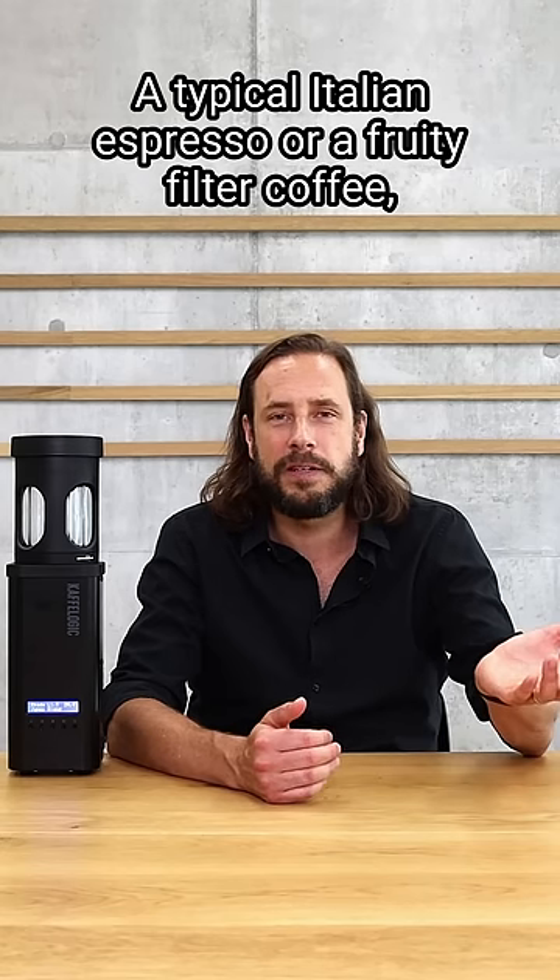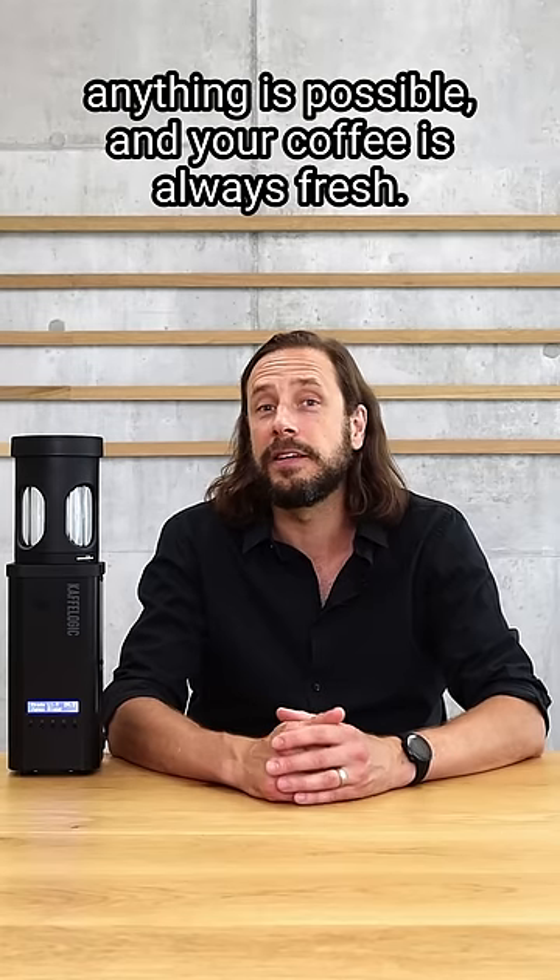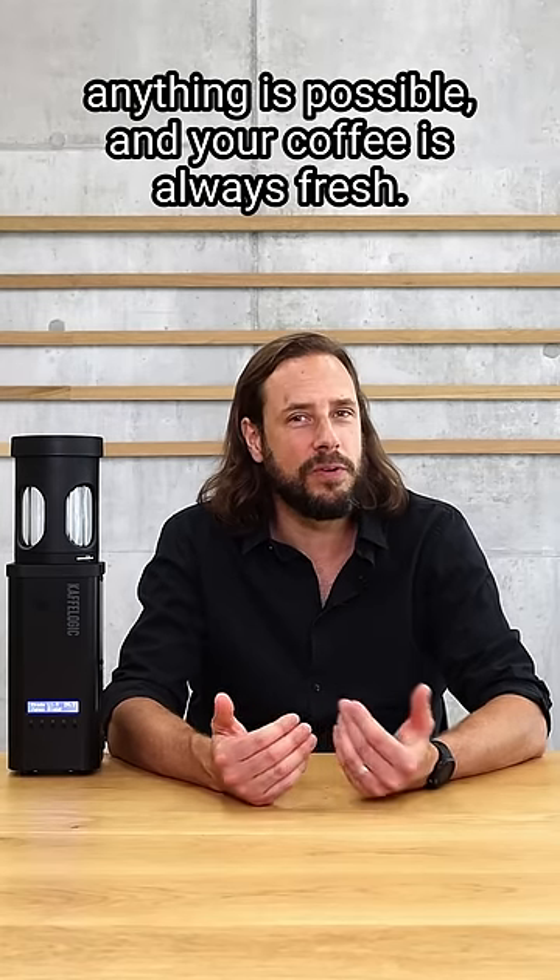A typical Italian espresso or a fruity filter coffee, anything is possible. And your coffee is always fresh.